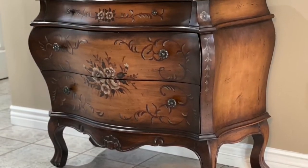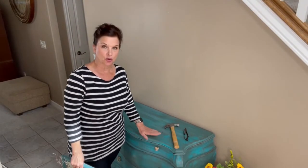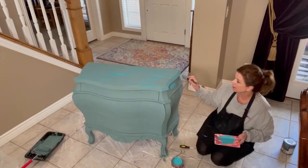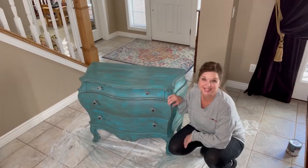Hey sweet friends, welcome to Becky Daniels' home! Today I'm going to share with you a fun little project. I had a Bombay chest and it was the original brown and it had some little painted flowers on it, and I decided to paint it this turquoise and did a distressing and waxing on it.